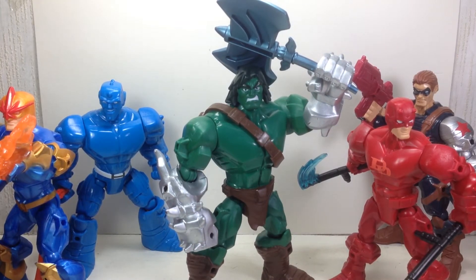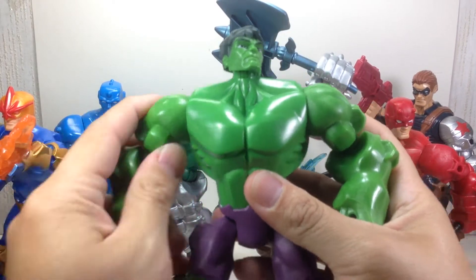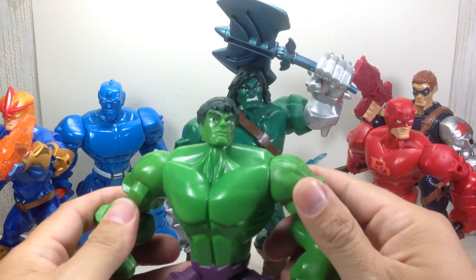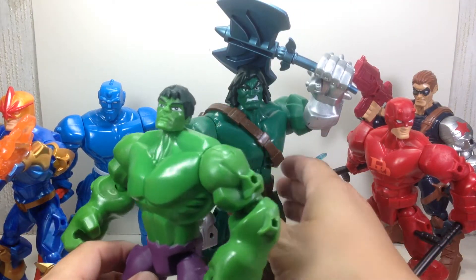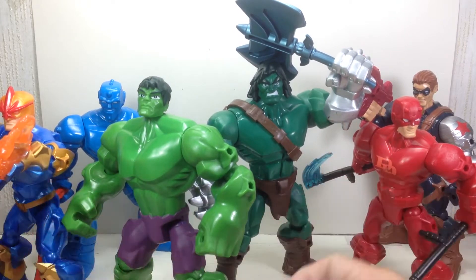I'll show you the Hulk figure that I reviewed previously. This one has a full range of articulation — it's got ball-hinged shoulders and ankle-rocker joints. Maybe Hasbro thinks that kids don't need that, but actually that's a very essential part of the playability for the figure.